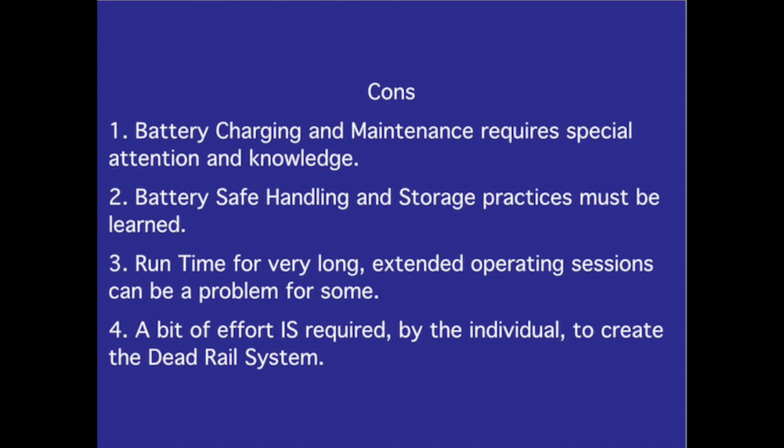Cons: Battery charging and maintenance require special attention and knowledge. Battery safe handling and storage practices must be learned. Run time for very long, extended operating sessions can be a problem for some. A bit of effort is required by the individual to create the dead rail system.